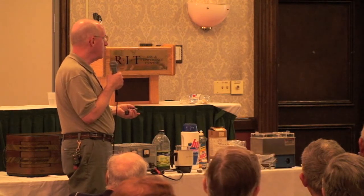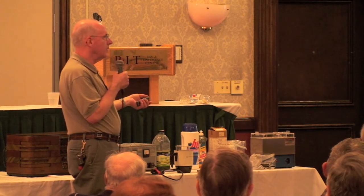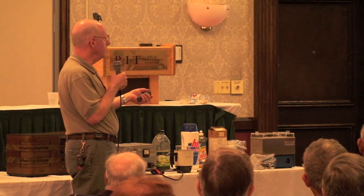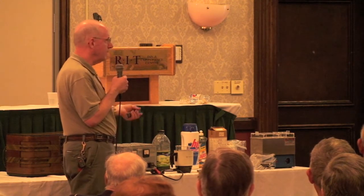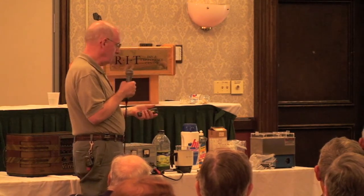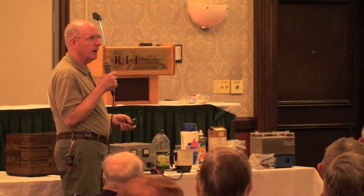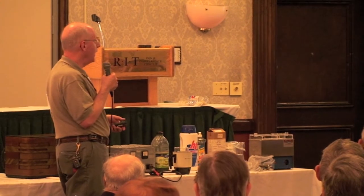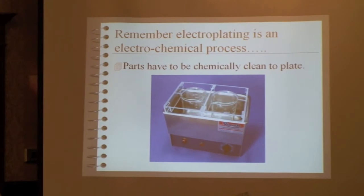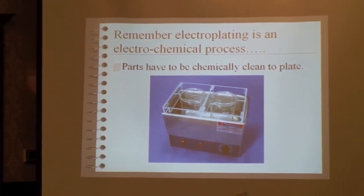Always wash the solvent off before stringing parts on your wire. Remember that the wire will shadow the current, so make your connections at an inconspicuous part — like wrapping wire around the thread of a screw. Electroplating is an electrochemical process, so you've got to be chemically clean when you go into the bath. Give it a quick zap in sodium bisulfate just before going in.